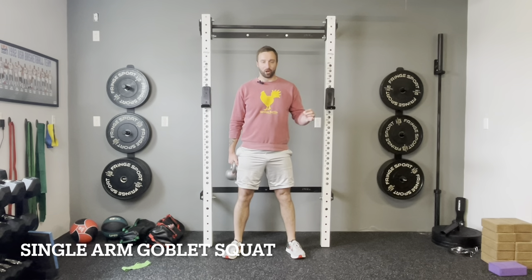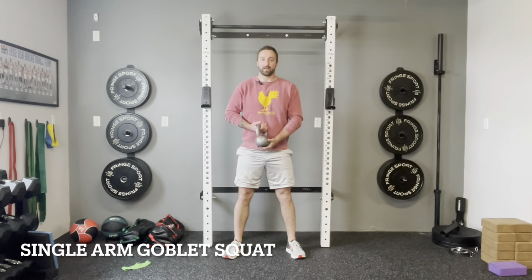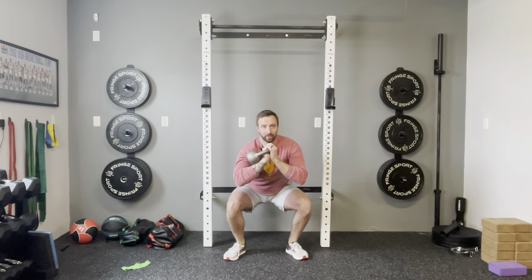Another fun variation is the single arm goblet squat. I hold the kettlebell with one hand, resting it on my forearm. This shifts the weight to one side, so the core really has to engage to balance everything out. Other than that, it's the same as all our other squat variations — come down and back up. Make sure you do both sides to even yourself out.